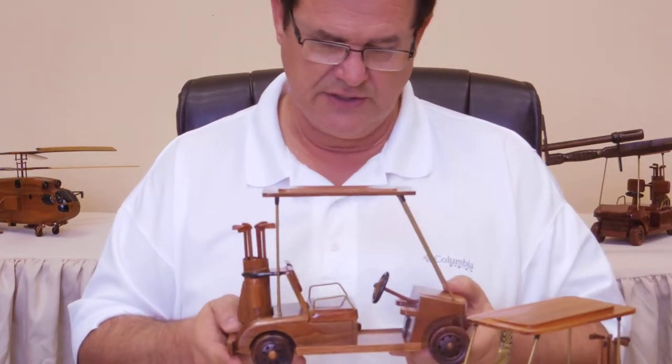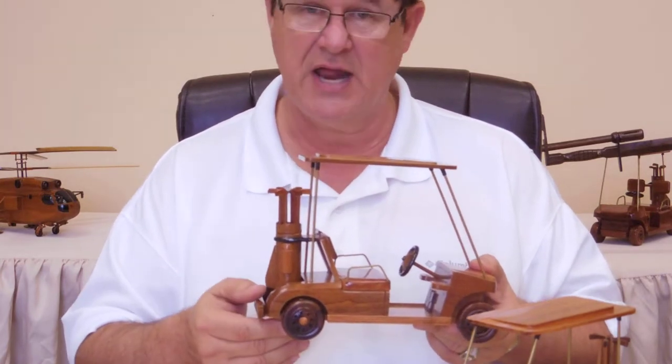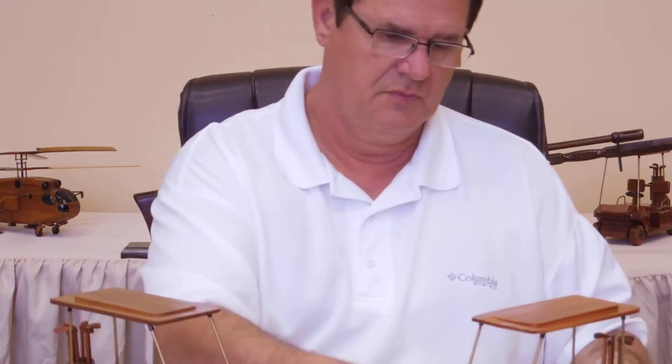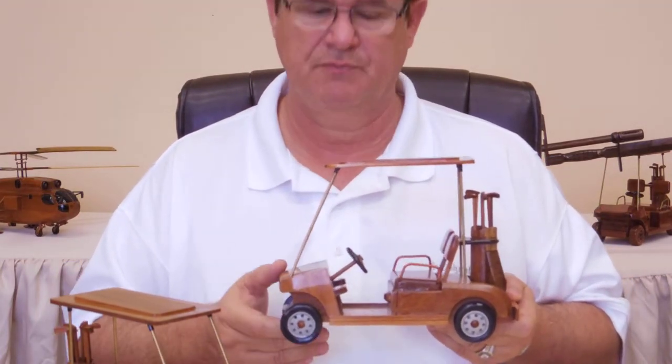Look at the detail on this. It actually comes in two types — one is with the natural wood wheels, and then we also have some with the black wheels.